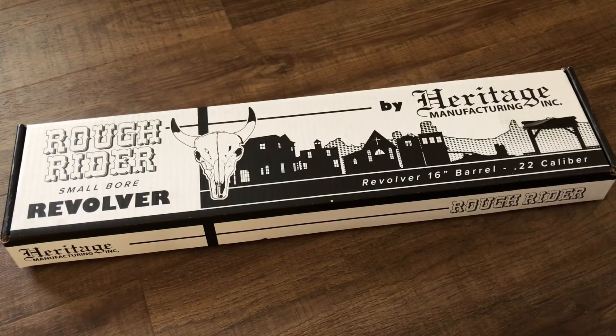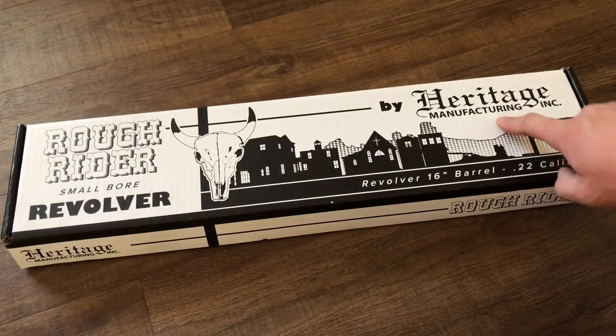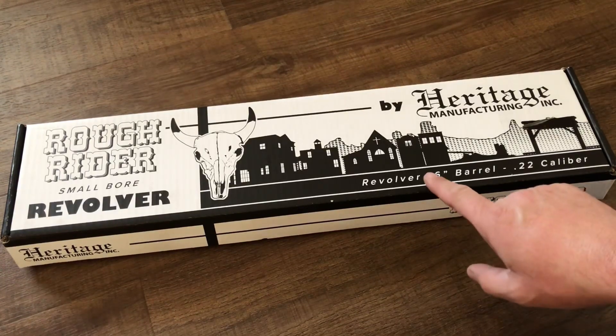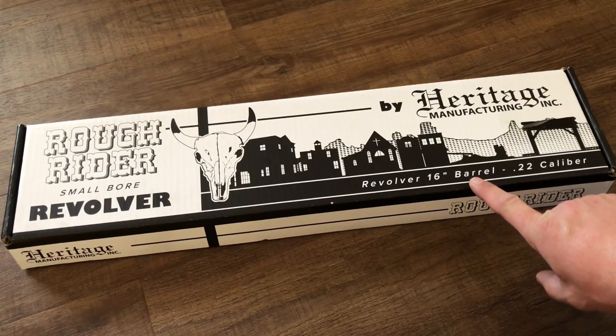You can see from the box we have a Heritage here, and this is the Rough Rider small bore revolver. But why such a long box for a revolver? Well, because this is the 16-inch barrel version.